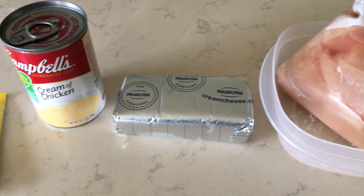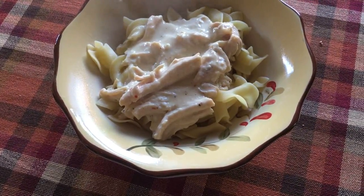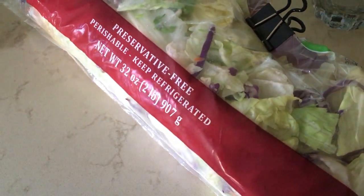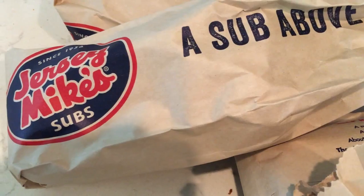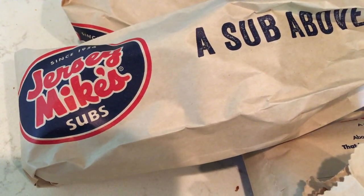You serve it over rice or noodles. This is the crockpot Chicken Italiano — it is delicious, so yes the recipe will be below. For a side we're going to have salad, breadsticks, and that's what's for dinner tonight.